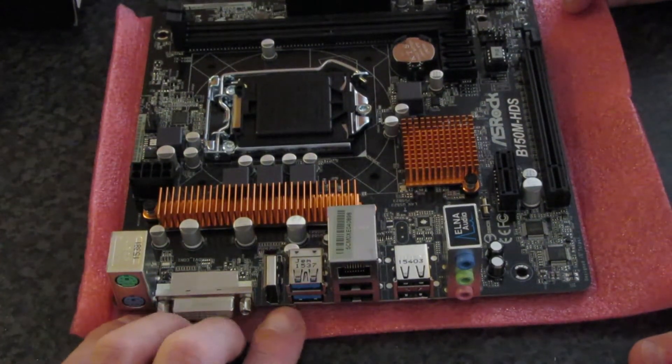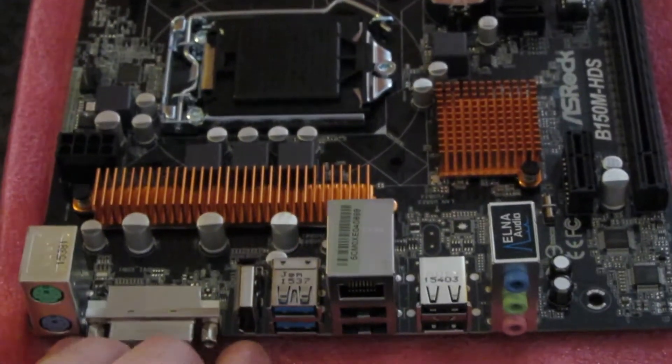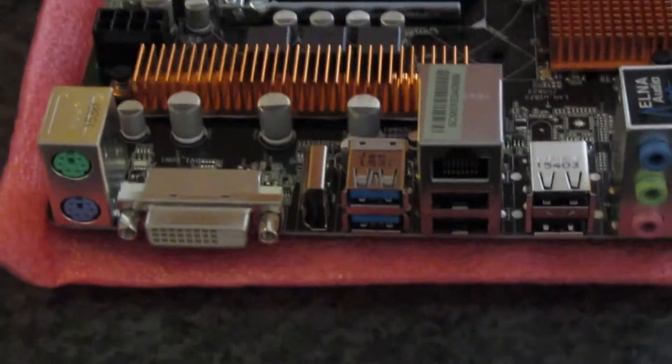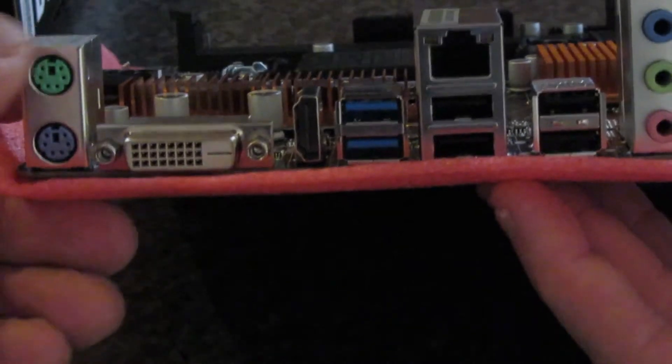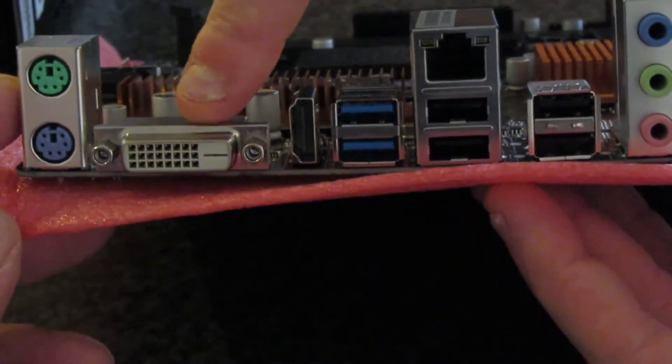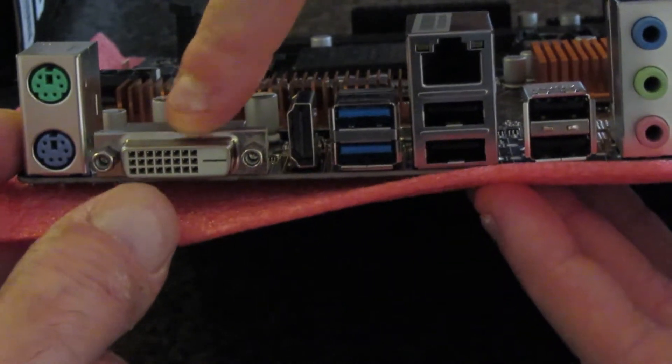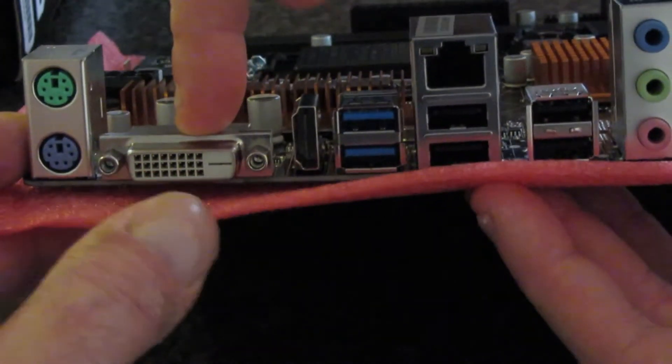So let's just go through what this board has built in, and lower this down a bit so we can see the connectors. From the left, we've obviously got mouse and keyboard — that's old fashioned, but they're keeping it on. DVI for display port.